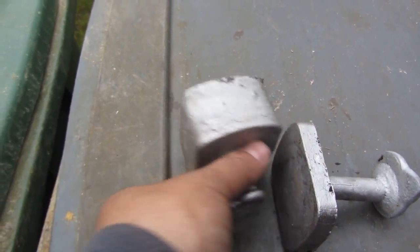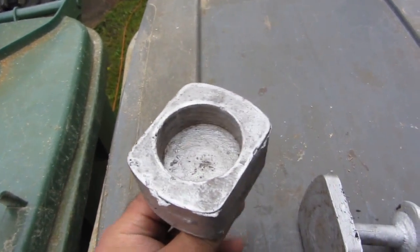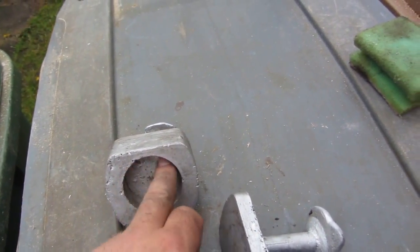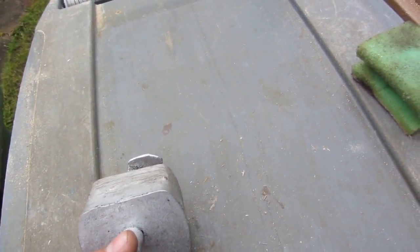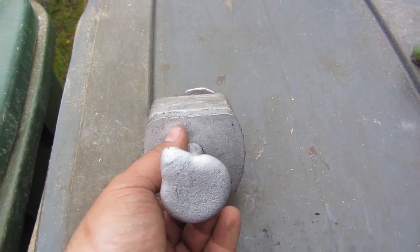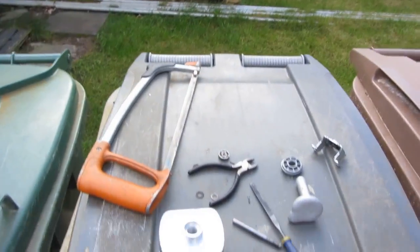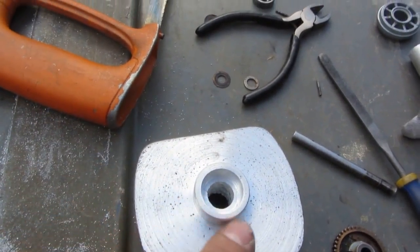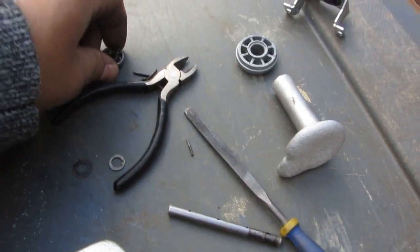Once we cut this off, we can chuck that up in the lathe and then it can be bored out accordingly to whatever diameter I want, to allow area for the gears to go into. And this piece accompanies it — it goes onto there like that and it's held in place by four screws in the corners. We'll probably also put a couple of locating pegs. Now we've just been machining this down and I've bored the areas there for where the bearings are going.